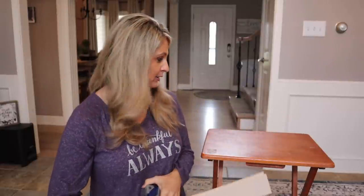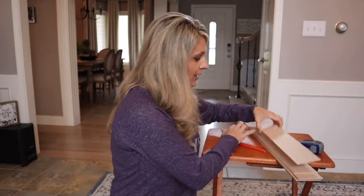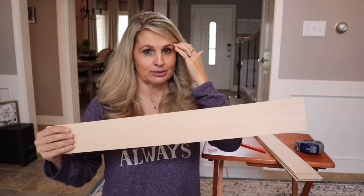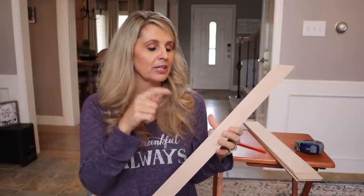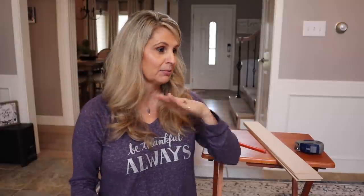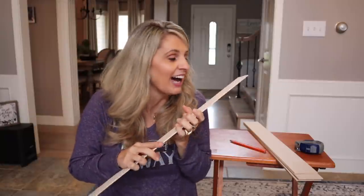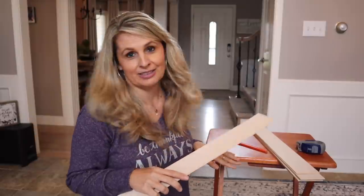If you've seen past videos, you know he constantly has this ugly TV tray out and it's just really unattractive. I went to Michaels and I bought these little wooden slats — they sell them there, I'll try and link it down below. They're super thin so it should be really easy to cut without using a miter saw. Anyone should be able to do this — I just need to do a 45-degree angle cut.